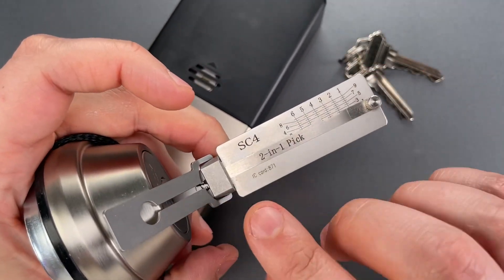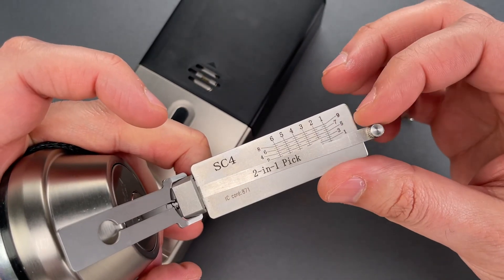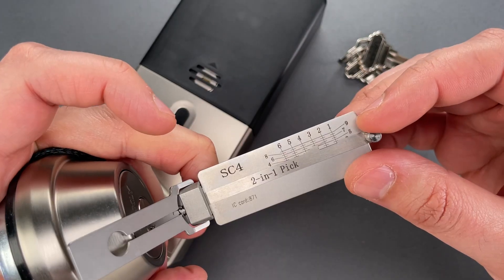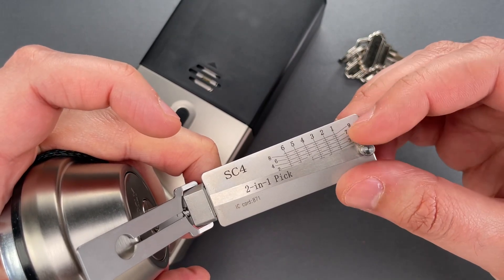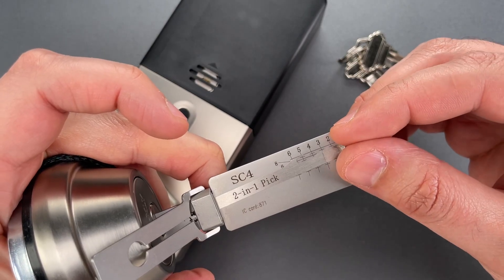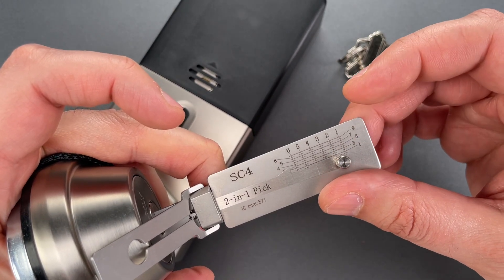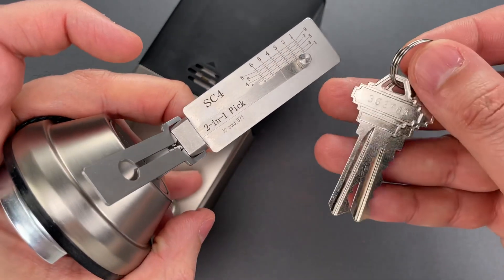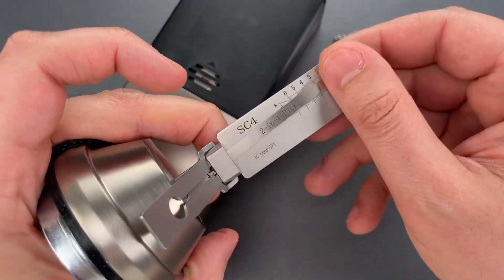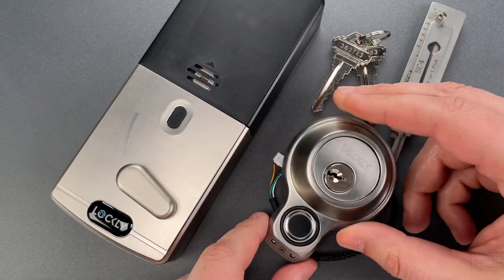One of the things I love about these Leachy tools is that you can decode the lock after you open it. So this one is three, six, three, seven, eight, three. And if we look at the key — three, six, three, seven, eight, three. So I could take that information and cut a new key to this lock.